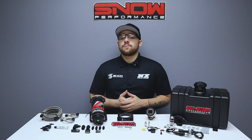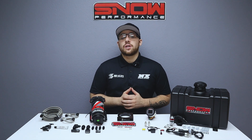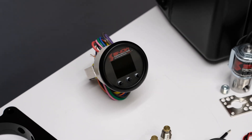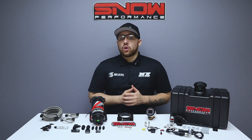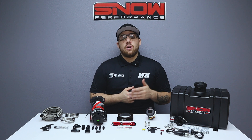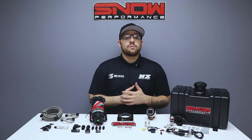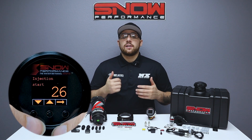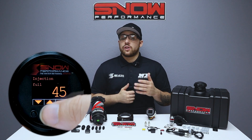Our Stage 2.5 systems utilize a progressive VC-50 controller that proportionally injects more or less water methanol according to your boost pressure. Proportional injection according to boost pressure gives an accurate delivery of water methanol and allows for cooling and performance improvements over a wide range, which improves drivability. The start and full points are fully adjustable for the engagement and delivery curve to match exactly what your engine requires.